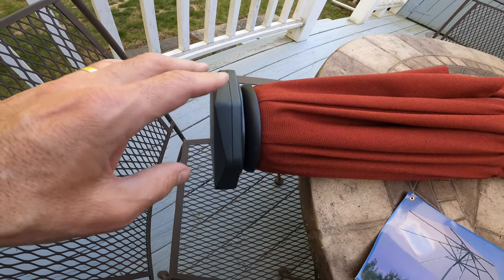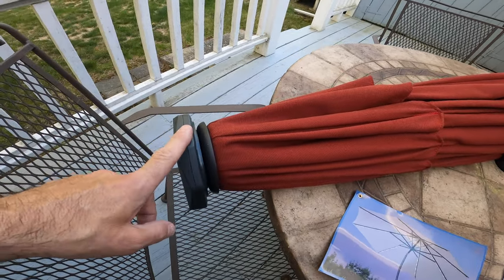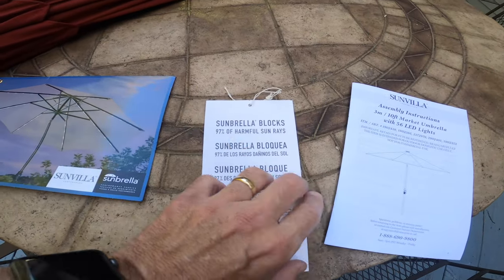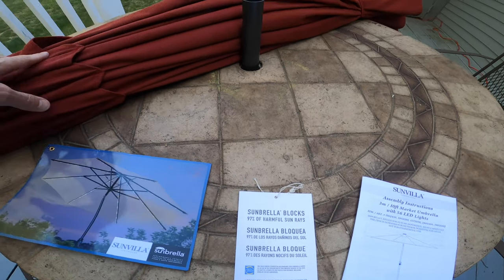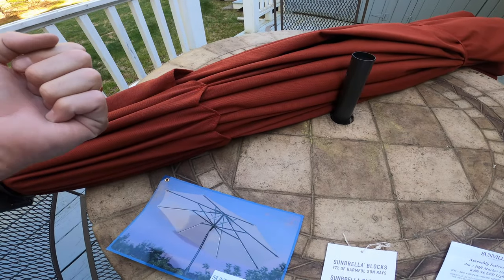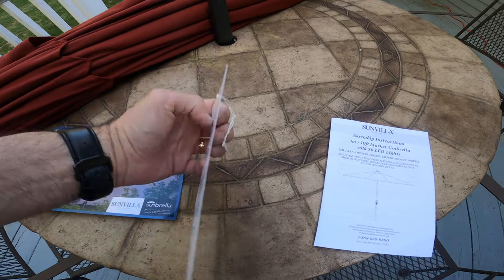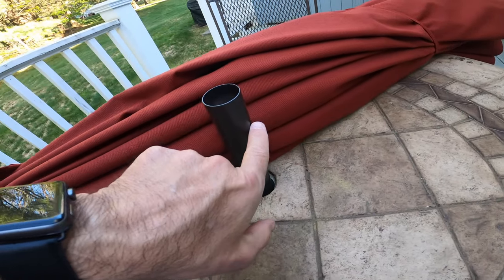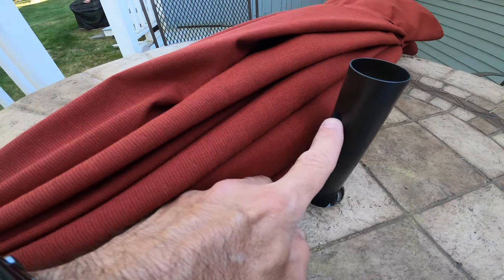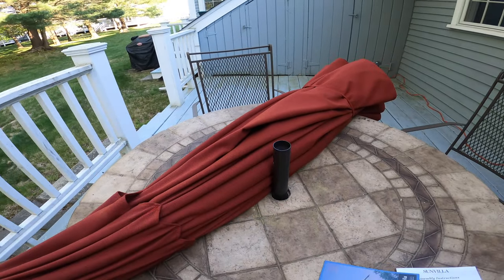When the battery goes, I'm not sure — you'd have to figure that out. It does come with a power supply too, and I'll show you that with the base. It blocks 97% of the harmful rays, and you can feel the difference when you use a good quality umbrella — you don't feel that heat coming through. It's also fade resistant and waterproof. The base is already installed. It just snaps in here — there's a snap over here, so it snaps into place.